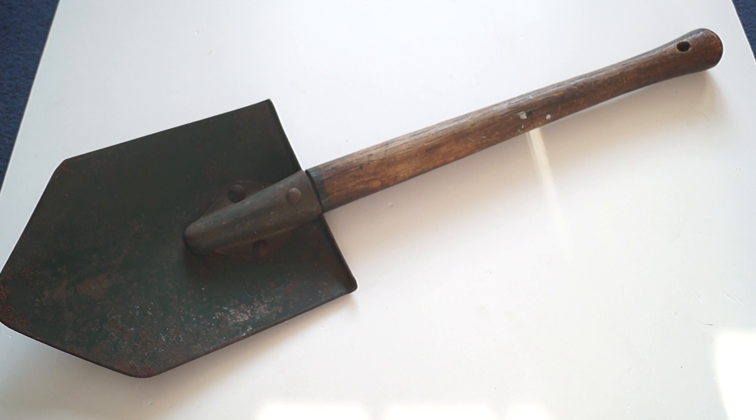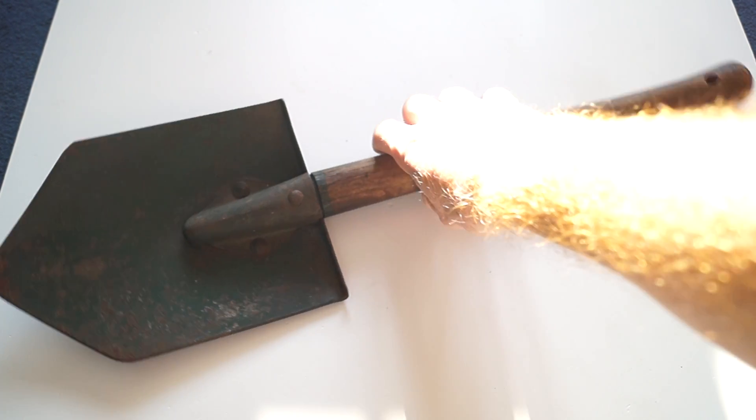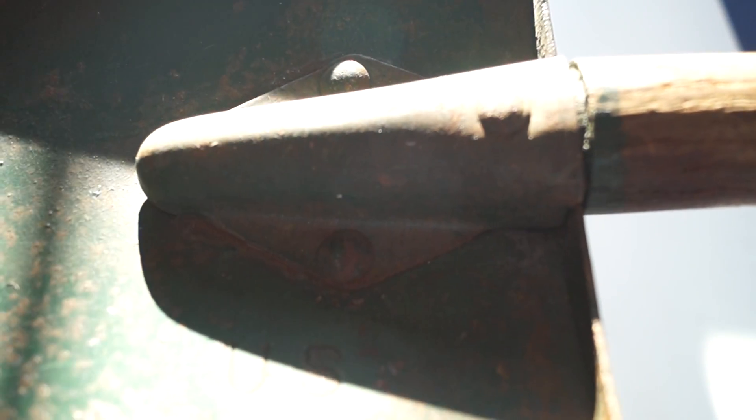On the shovel main piece itself, it's marked US. I can't really see the markings very well, but it's got US there.